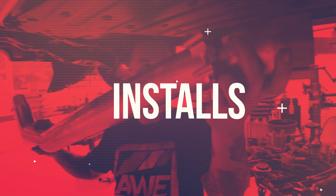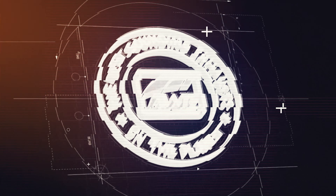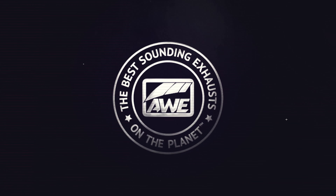Hey everyone, it's Sarah from AWE and today we're taking a Tacoma from single to true dual. In this video, I'll show you how to remove the factory exhaust and get the Zero FG system bolted up.